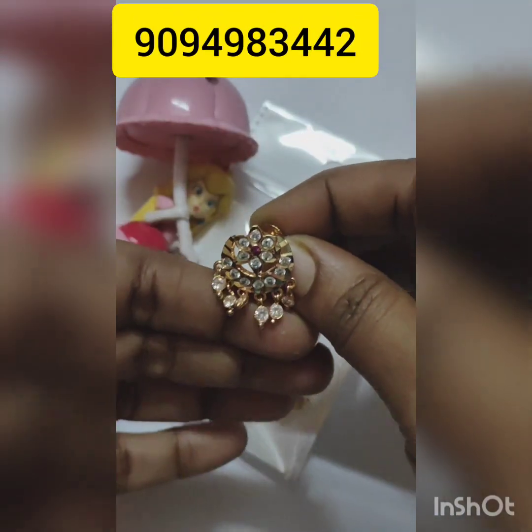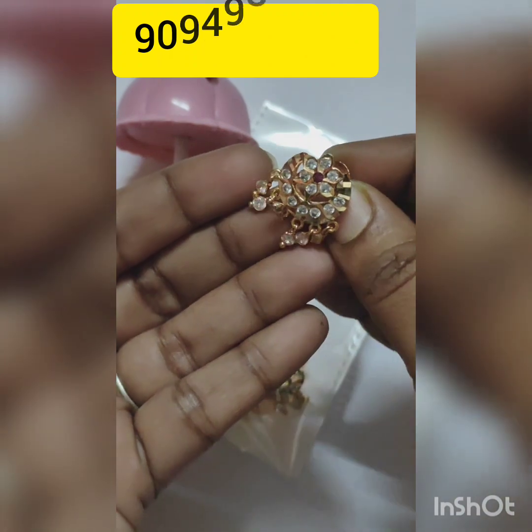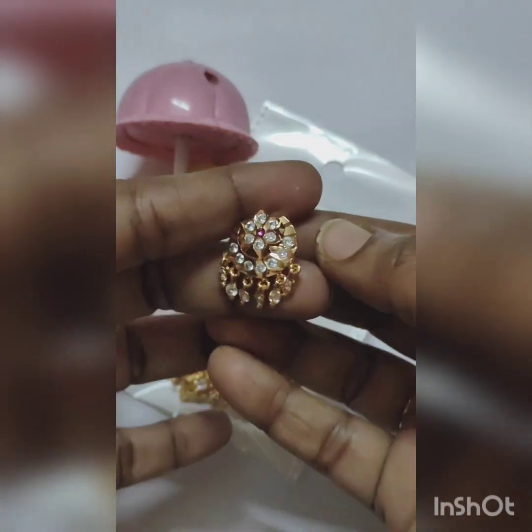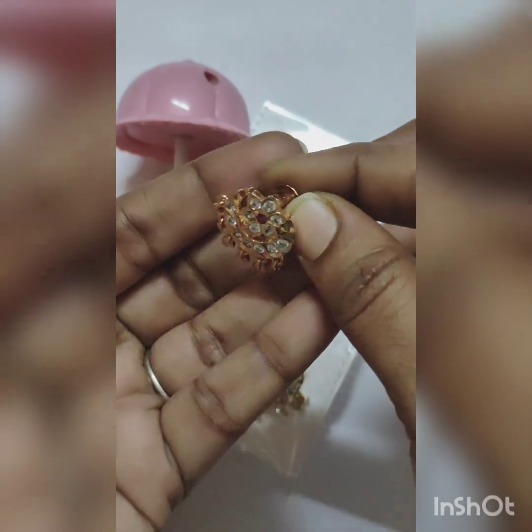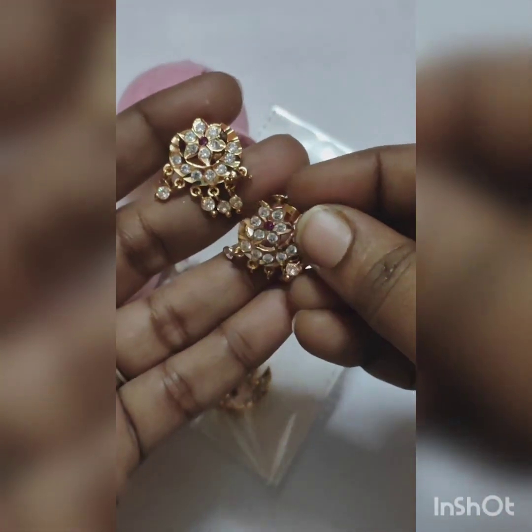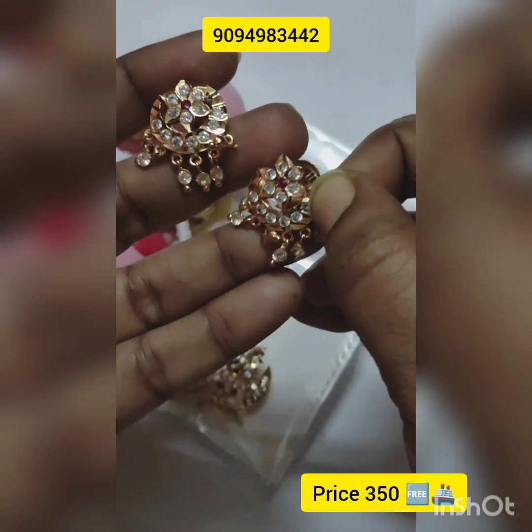This stud is an impon stud. The hangings have impon stones — minute and cute. Kids also can use this. The price is ₹350, free shipping.